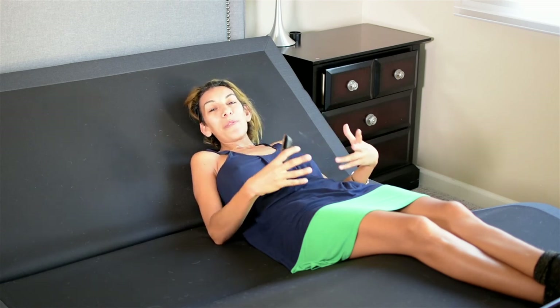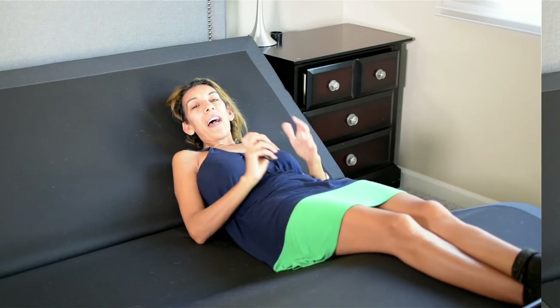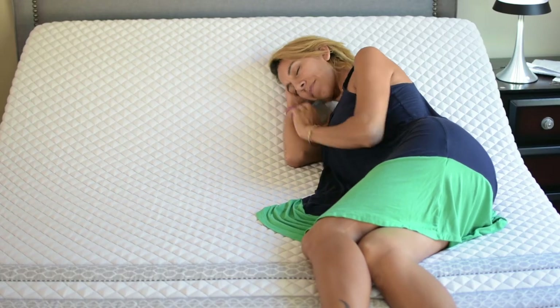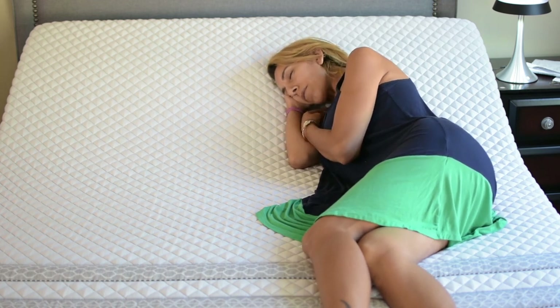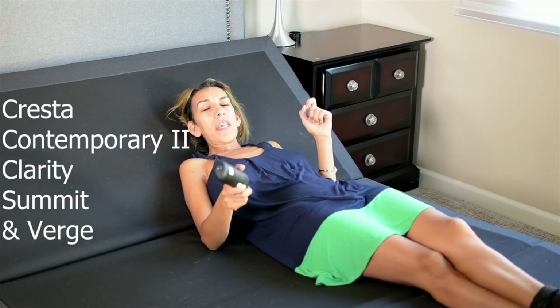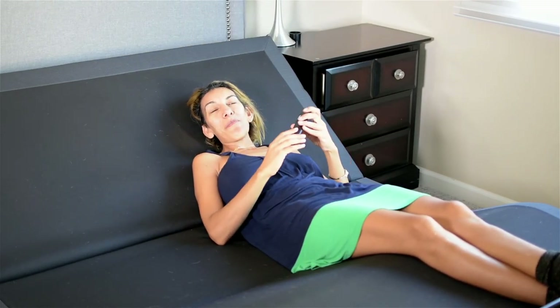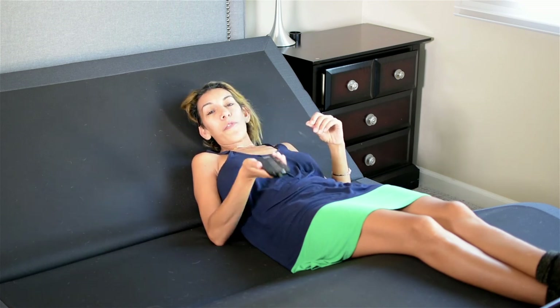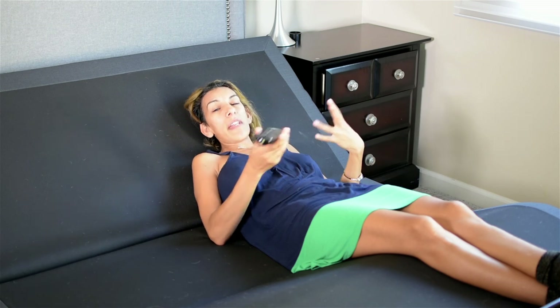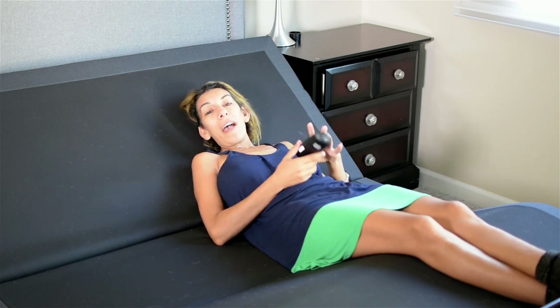I'm going to go grab my mattress, put it on this bed, and enjoy a nice movie. I really think you should check out the Rise bed line — they have the Cresta, the Contemporary, the Clarity, and the Summit. It's something worth investing in because it will last you. Thank you for watching, don't forget to subscribe to our channel, and if you have any comments or questions we're always here to answer them. Hope you liked this video — see you next time!